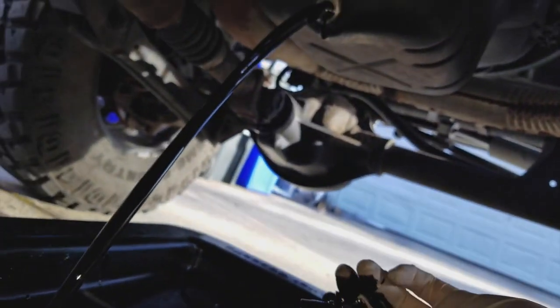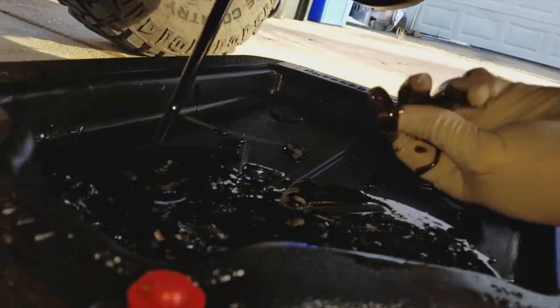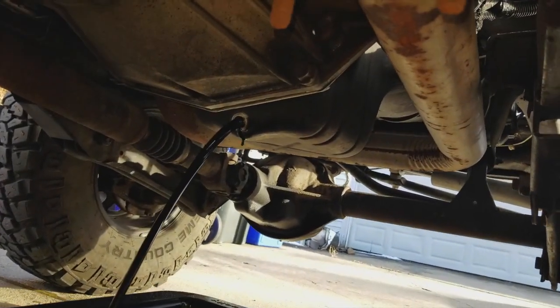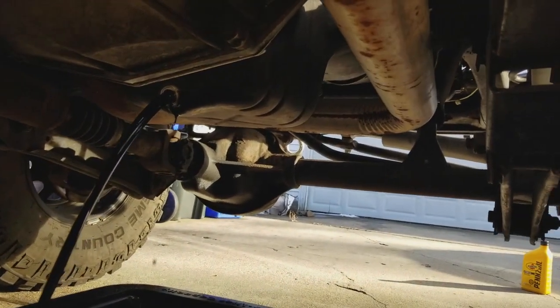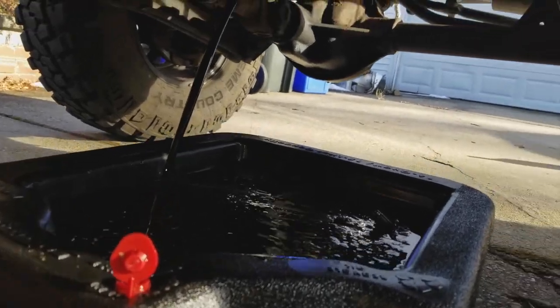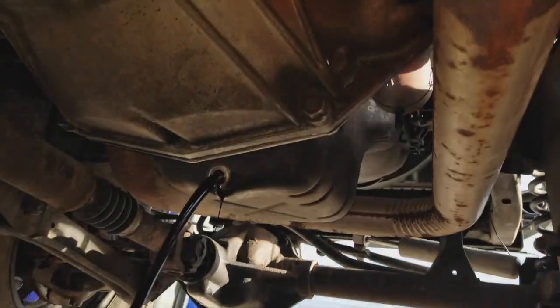There you go — I actually caught the bolt. I'll place it down right there and all the oil is going down. Good thing you have your rag because now you're gonna wipe your hands and just let this flow. I'll open the oil cap up top — I forgot about that — so the oil can drain faster.